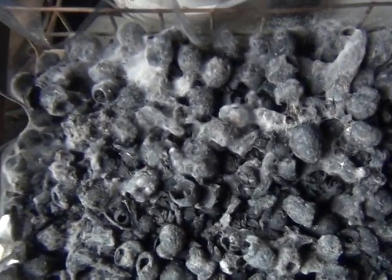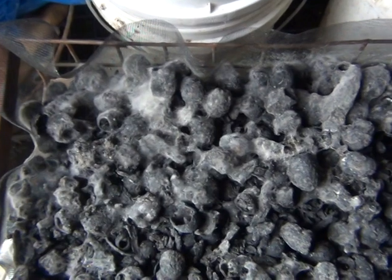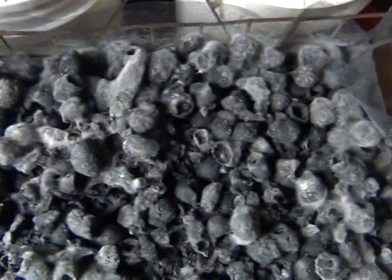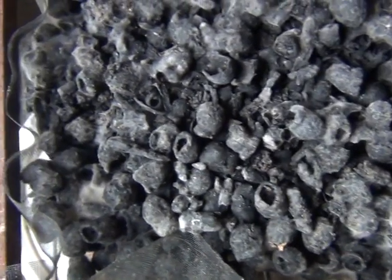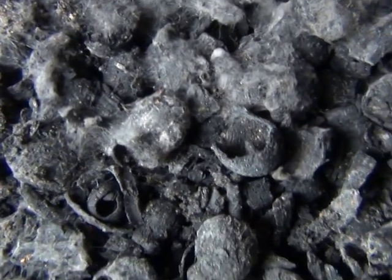This is my biochar that I did with all the minerals and microbes in it. Even after all this time it doesn't look like it's gone to any bad molds or anything like that.